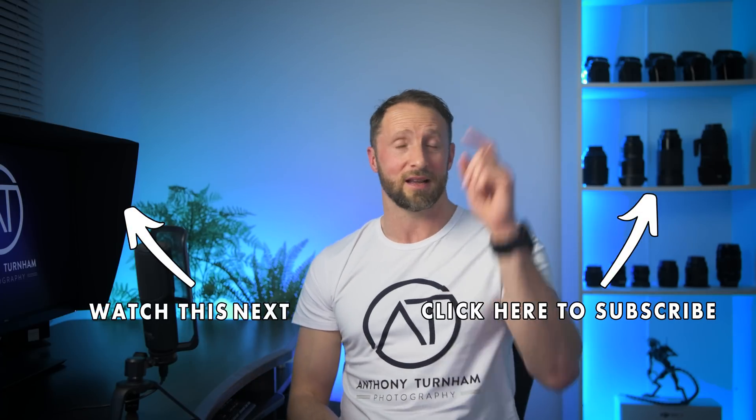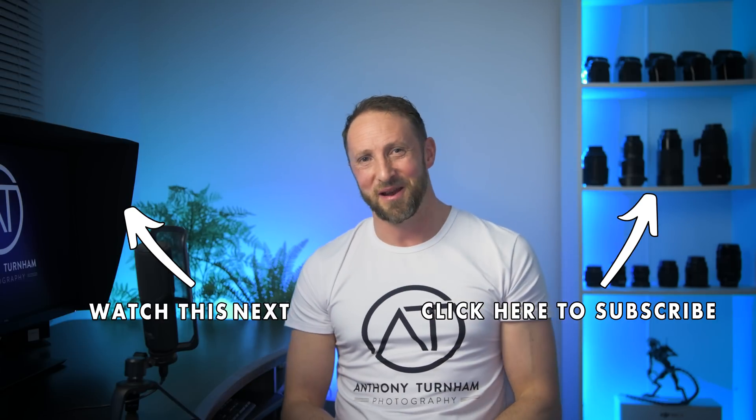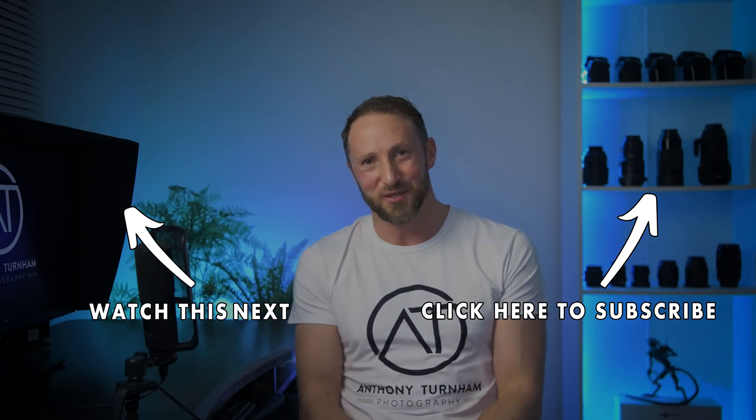Thank you so much for watching. Here is another video that might be worth checking out. And if you haven't subscribed to the channel already, I'd love to have you along — I share heaps of training videos all about photo editing. Click that subscribe button and check that next video out. I'll see you there, guys. Thanks for watching.